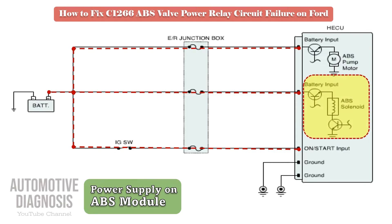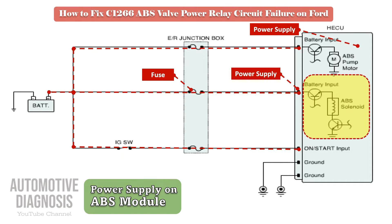If this fault code happens, it means that you have a problem on the ABS valve power supply. The cause for this fault could be: an ABS valve relay fuse in the engine fuse box, an ABS valve power supply fault on the ABS connector, or an ABS module internal failure.